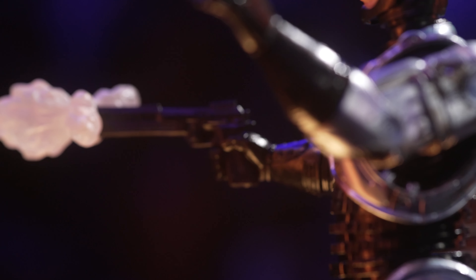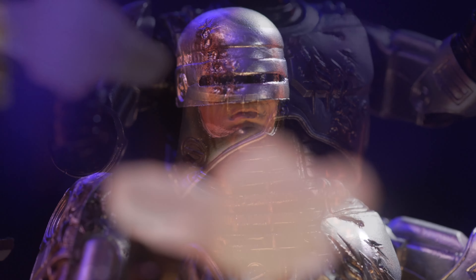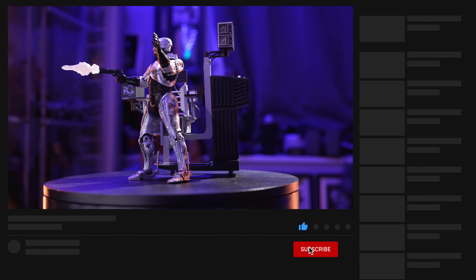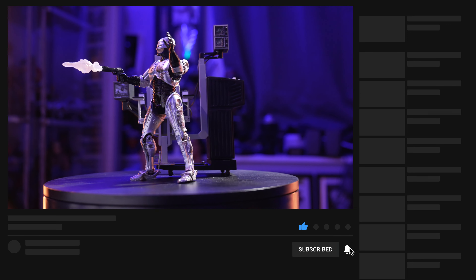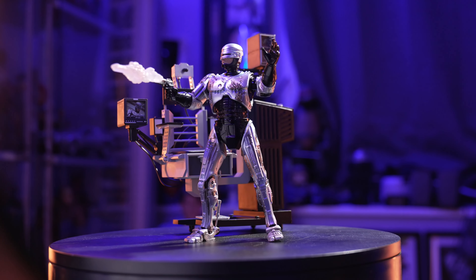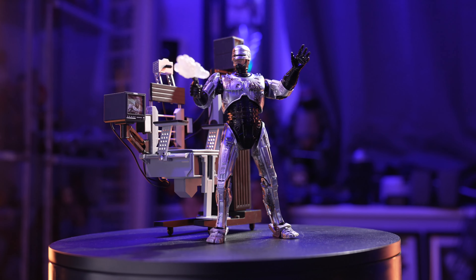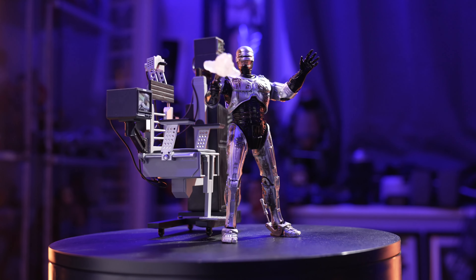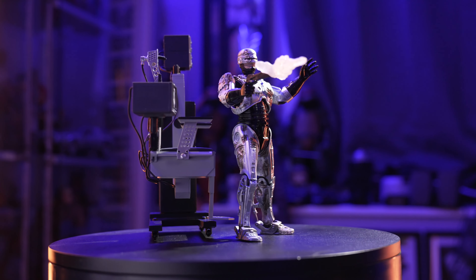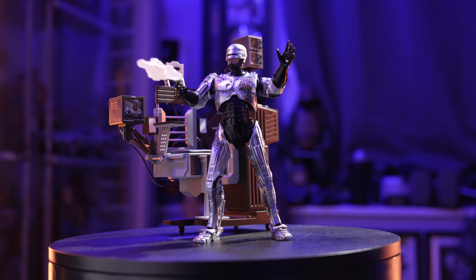Drop down below and let me know what you guys think about this Robocop from NECA. It's seven inches, it comes with a little diorama piece, and I think it is awesome. While you're down there leaving some comments so we can chat, hit that like button, subscribe, and that notification button for all new upcoming videos. I have some more lightsaber unboxing and reviews coming up and some more sixth scale unboxing reviews coming up — if Hot Toys ever ships them out, that is. At 10,000 subscribers, I teamed up with Vader's Sabres and we're going to do a lightsaber giveaway. Make sure you're subscribed and that notification bell is clicked so you can get all the info when we get closer to it. All right, my friends, I will see you all on the next video. Be safe and kind out there in the world.